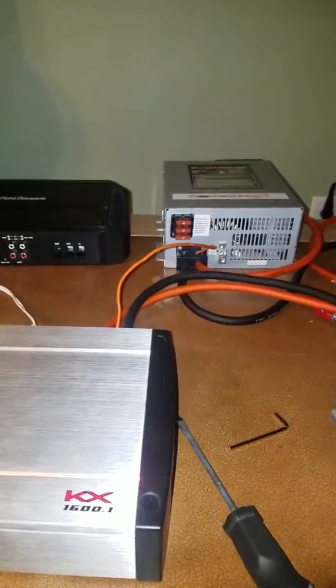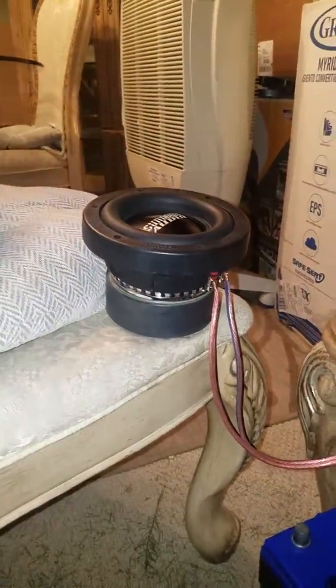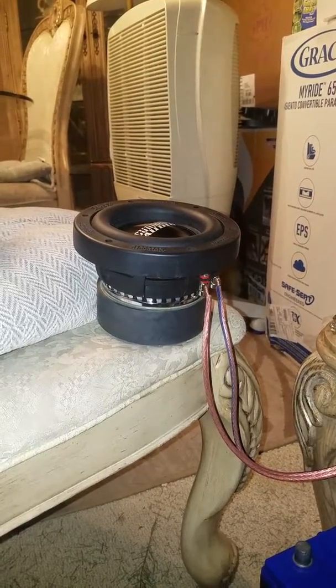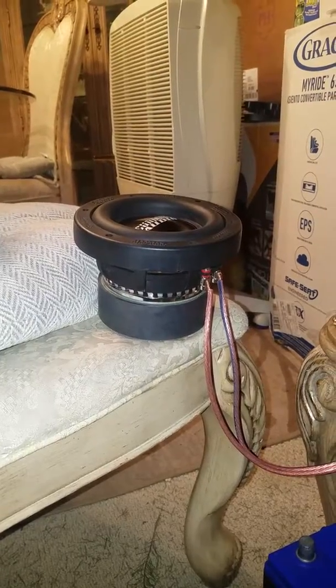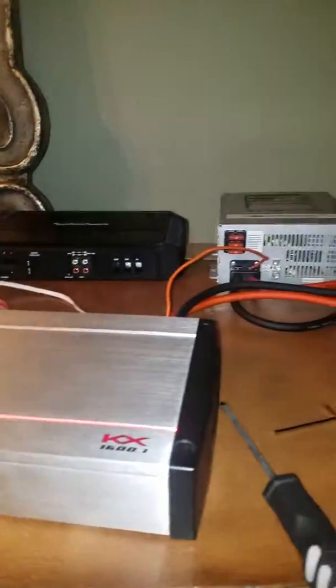I'm thinking of getting another one, maybe wire them to the battery. This is an AGM Bosch S6 — it's done me good, it's pretty heavy. But yeah, that's it guys, and if you're having second doubts about this sub, this sub is the way to go. It's pretty powerful — 300 watts rated, that's very conservatively. Man, I just need a box for it because I'm getting bored of it just sitting there. Alright, thanks guys, bye bye.